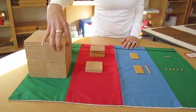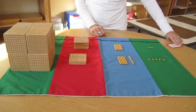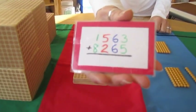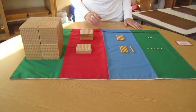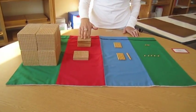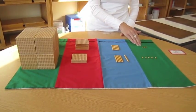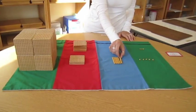That's the information the child would know before they would do this work. This is the problem we're going to do today: 1,563 plus 8,265.